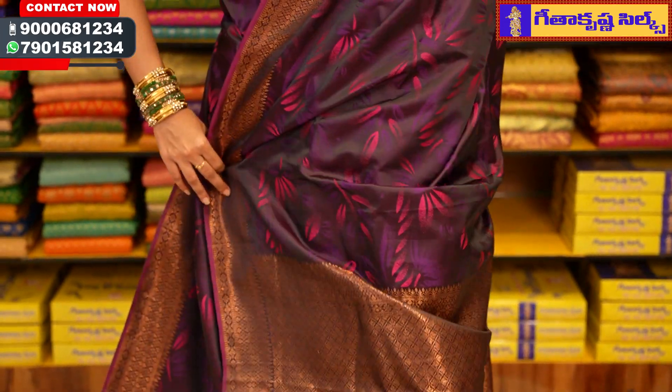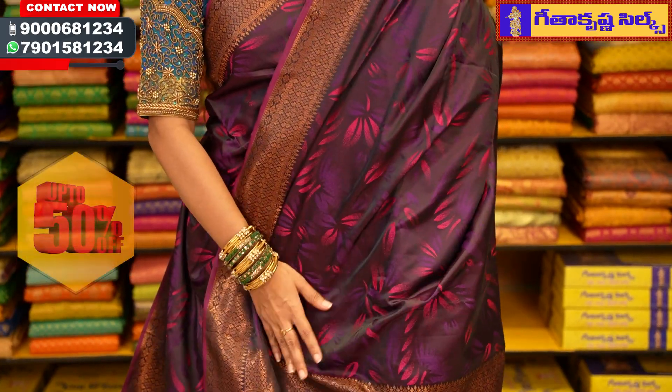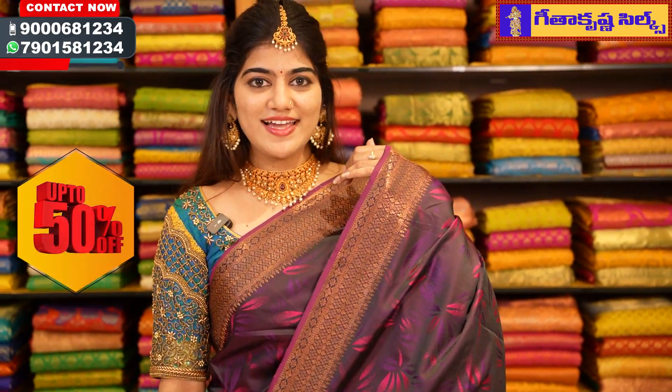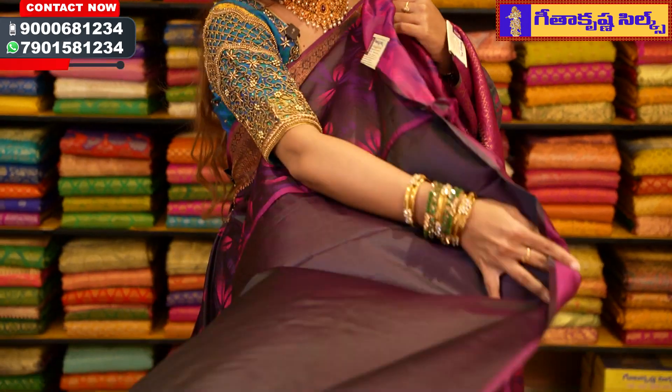We also have a rich look at the color. We have a leaf design in the block patterns with the golden jerry. We have a plain blouse.